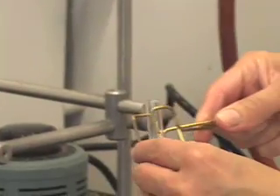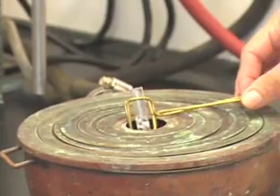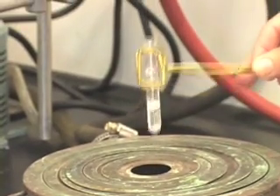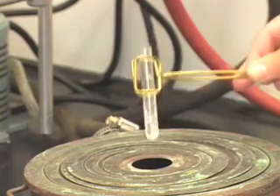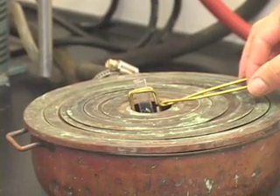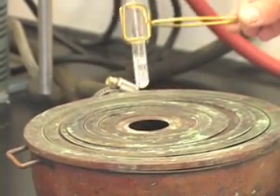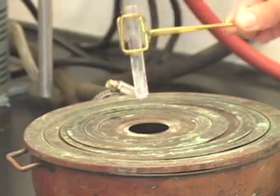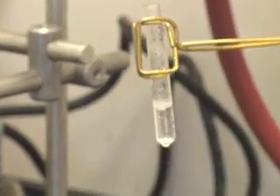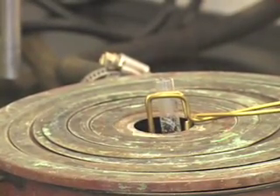Use a test tube holder, hold the test tube, and keep it in the steam bath. Every once in a while, remove the test tube and shake it well. It seems like some of the solid has dissolved, so we will continue to heat for a little longer to see if all of the solid will dissolve or not.